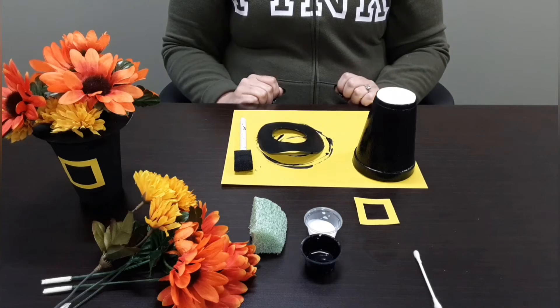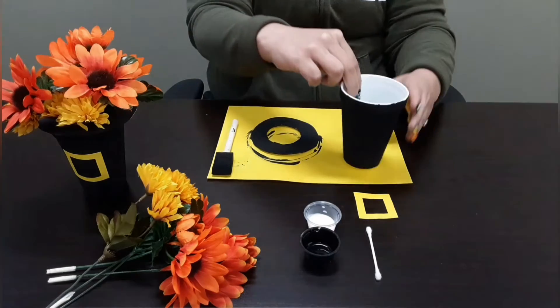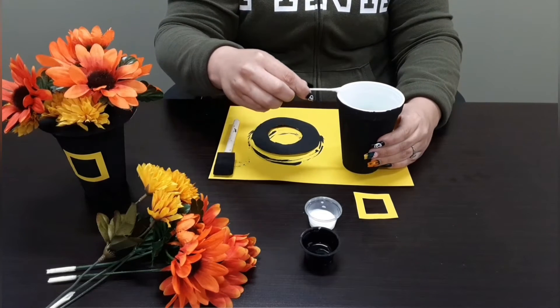Now let this dry for a few minutes. Once dry, let's flip and put our piece of styrofoam inside the cup. With the q-tip, let's put the glue on the rim of the cup and place the circle on top.